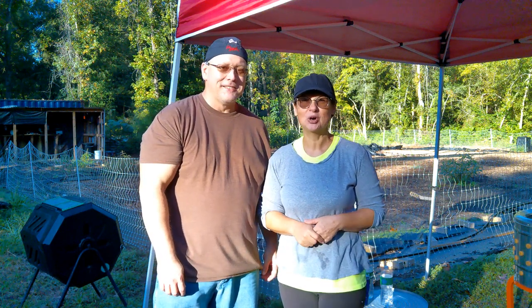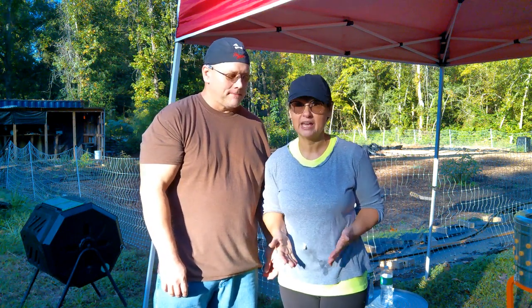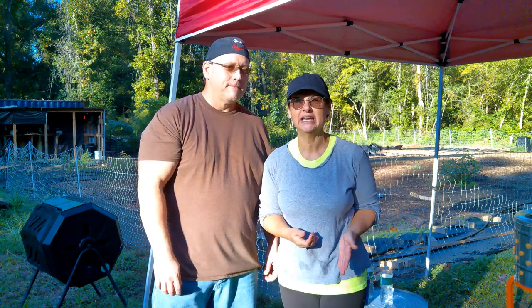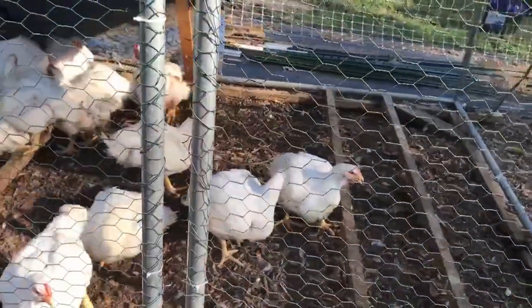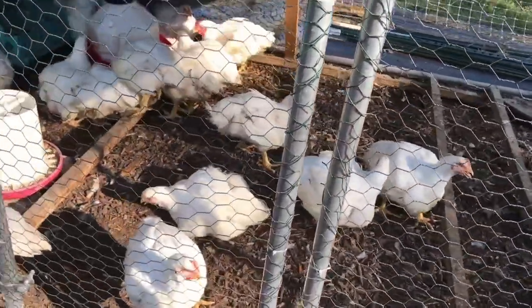Hi everyone, good morning. Welcome back to the homestead. Today is the big day — we're going to be butchering these chickens. I want to give you guys just a really quick glimpse at what they look like at five weeks old and then also at six weeks old.